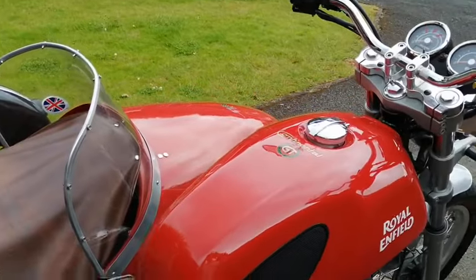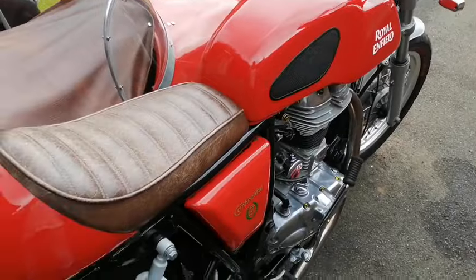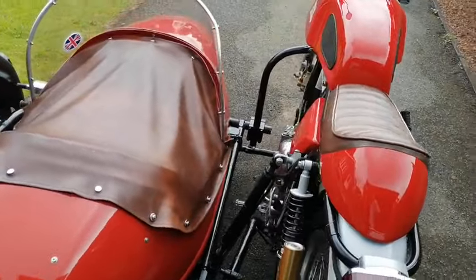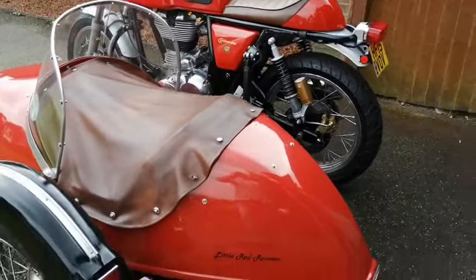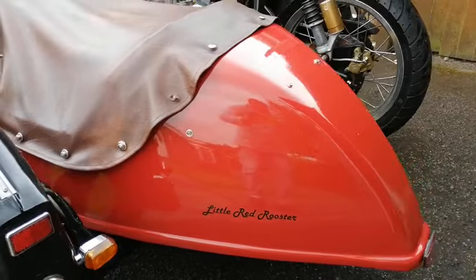Paintwork is spotless as you can see, and it's just started to rain — just for a change. It's effectively known as the Little Red Rooster.